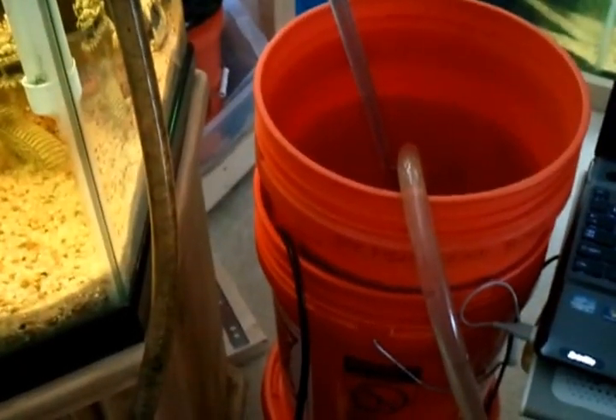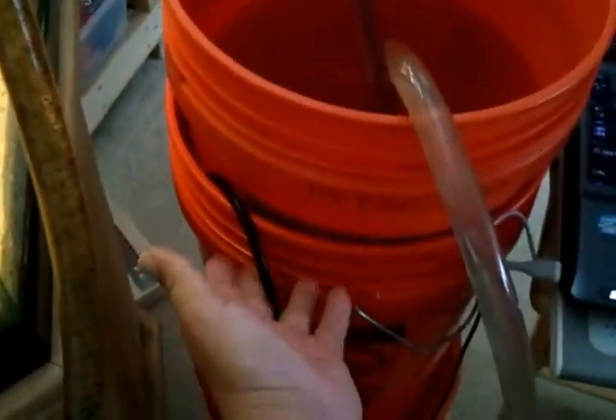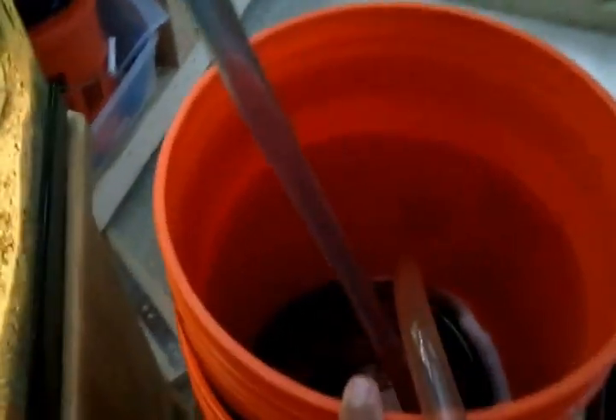I have my buckets here. This bottom bucket holds the pump, and I've drilled a hole in the center of the top bucket so that the hose from the pump — returning the water to the tank — can get through. The bottom of that bucket has holes drilled all in it.